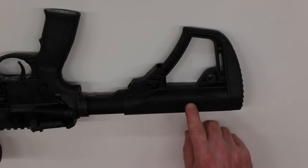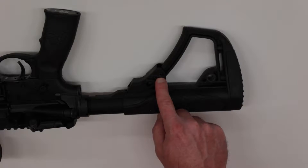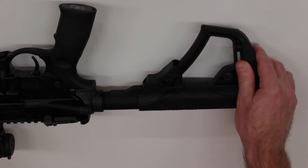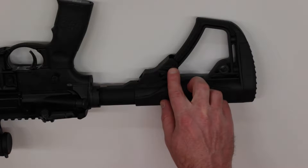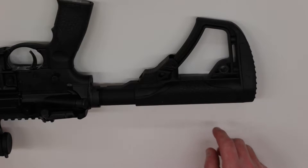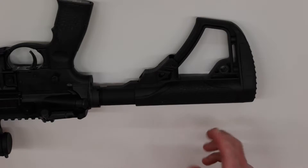Starting with the removal of the Daniel Defense buttstock, the first thing I want to mention is that there are tabs, one on each side of the buttstock, and those are intended to be pushed down and to the right in order to remove the buttstock from the buffer tube. The other thing to note is that this is fairly difficult to remove without having the gun mounted in a vise, so I definitely recommend doing that if you can.